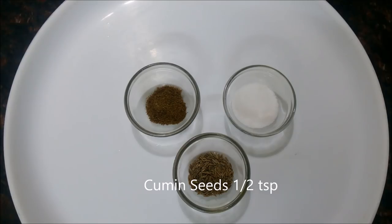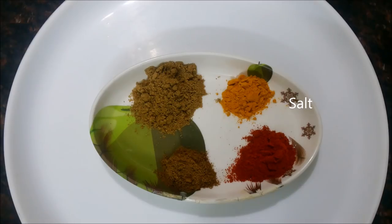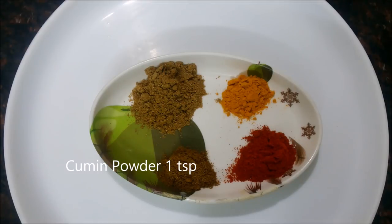2 large sized potatoes which I have diced, half a teaspoon of cumin seeds, half a teaspoon of garam masala powder, salt according to taste, 2 teaspoons of coriander powder, 1 teaspoon of turmeric powder, 1 and a half teaspoons of red chilli powder, and 1 teaspoon of cumin powder.